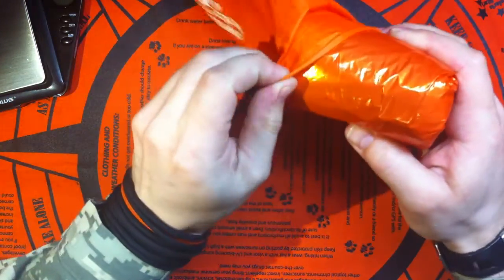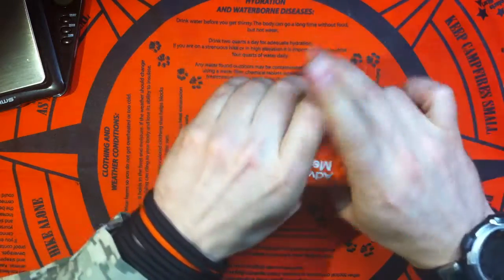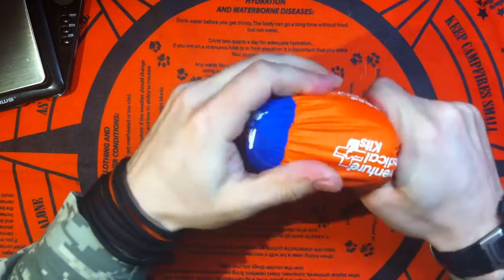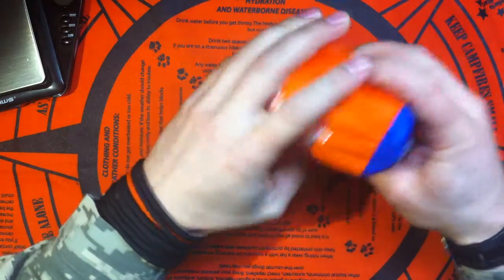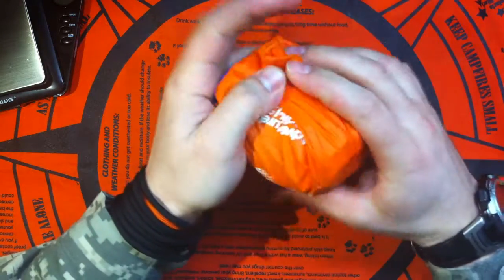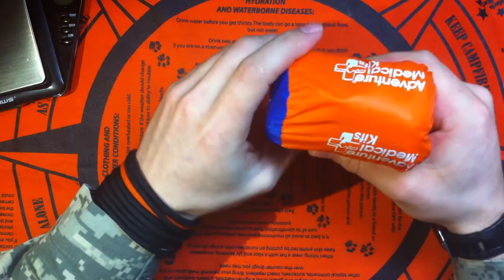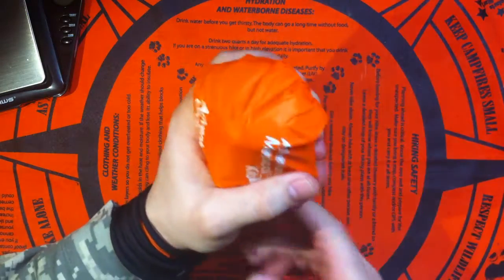In my opinion, it's definitely worth the money — it's not expensive. Paying a couple more bucks for a bivy instead of just a regular space blanket is definitely worth it. Very small, very compact, and it's a crucial piece of gear for any emergency or any situation you could come across. Hope it helps you, hope you like it guys. Take care and stay safe, bye-bye.